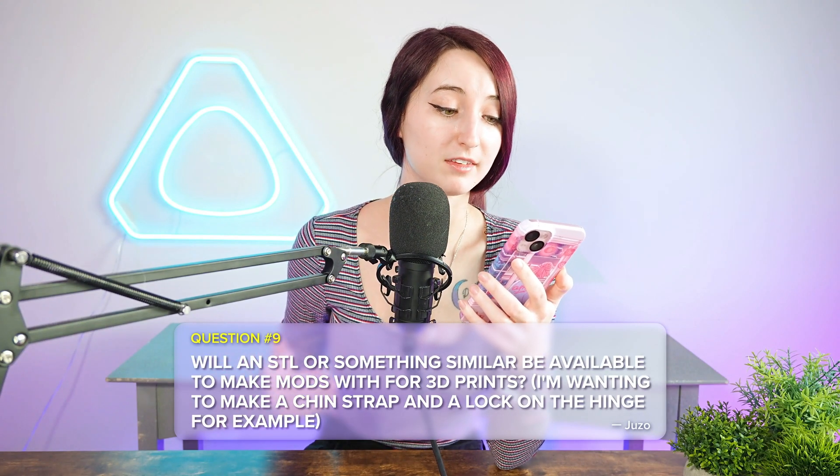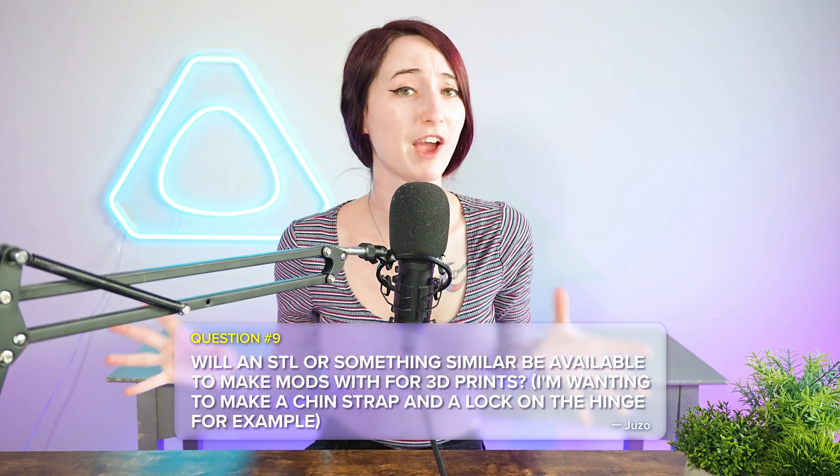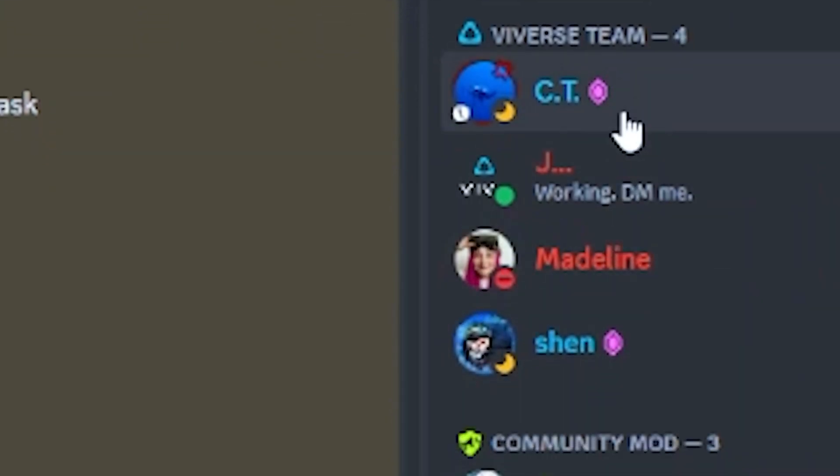Question number nine is from Juzo, wondering if an STL file or something similar will be available to make mods for 3D prints. If anyone is interested in anything like this, we recommend joining the Discord and contacting one of our team members there to see what we can do.